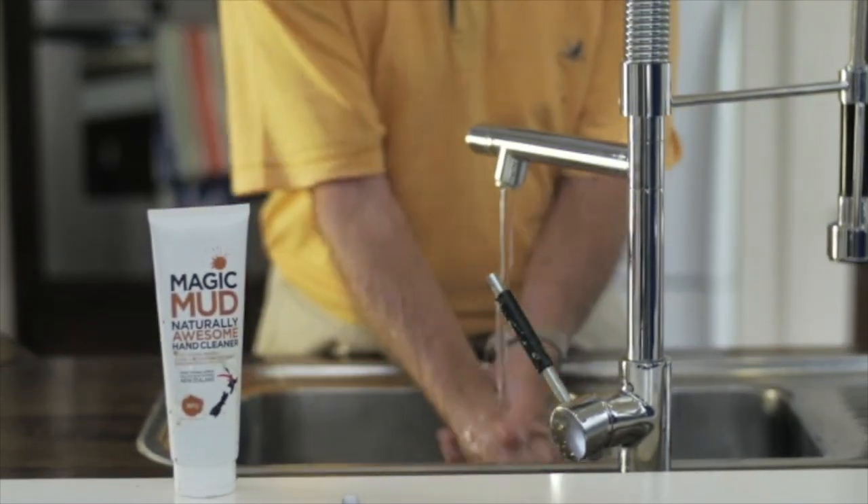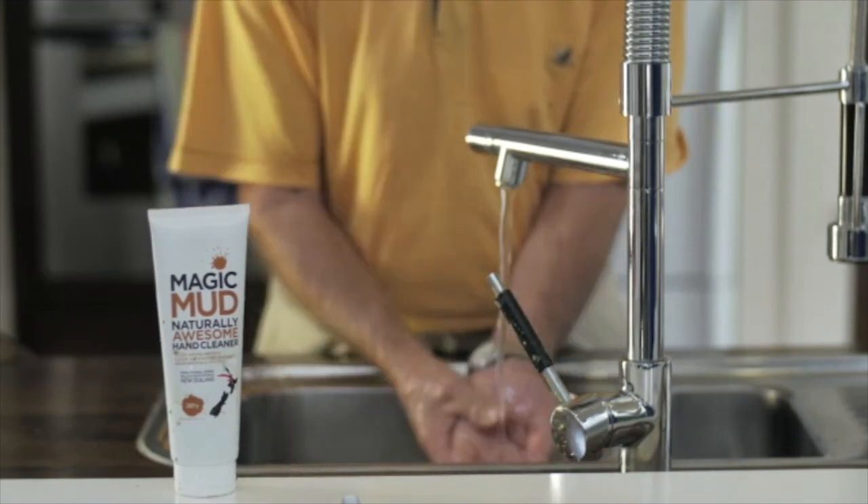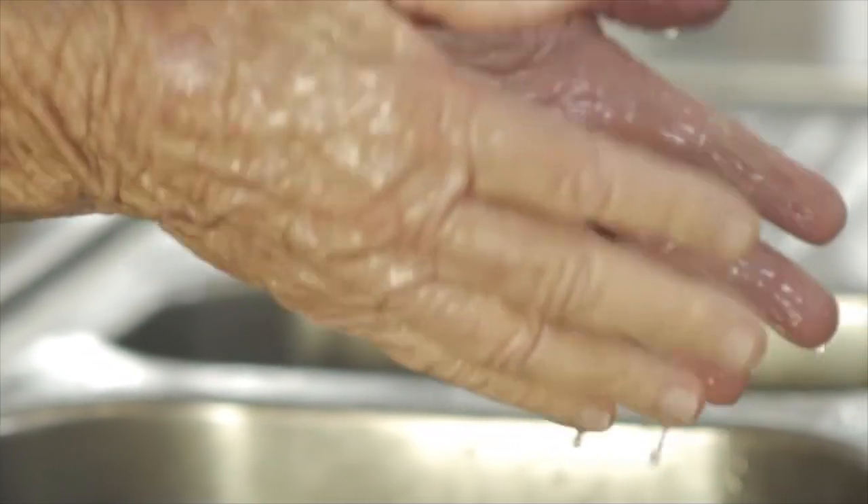Then wash your hands off in water. Job done. Magic Mud is great at cleaning and deodorizing your hands, leaving them feeling soft and smelling great.